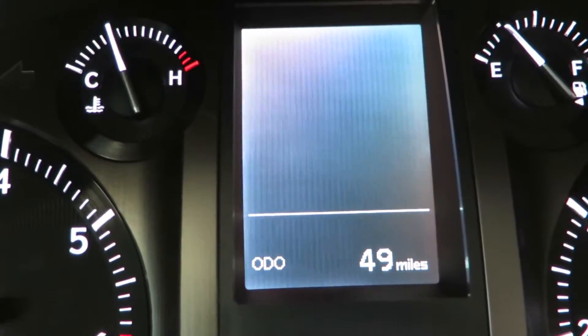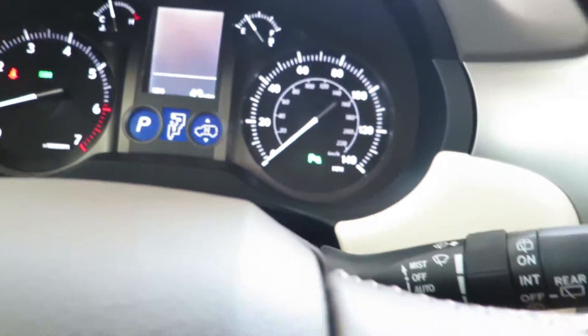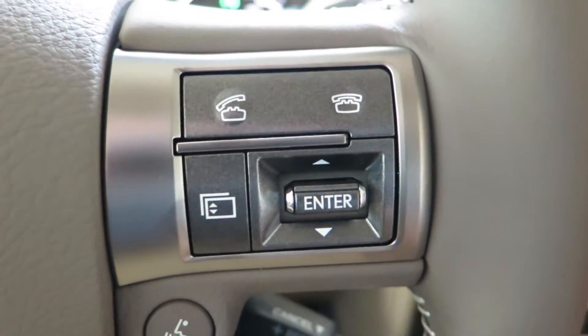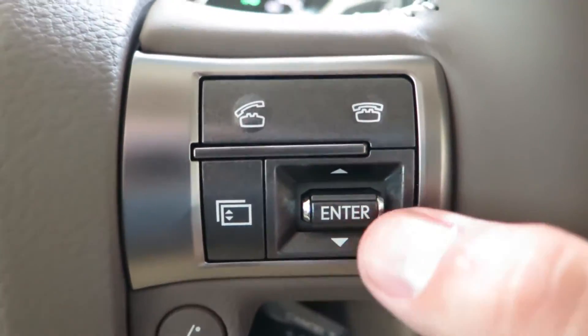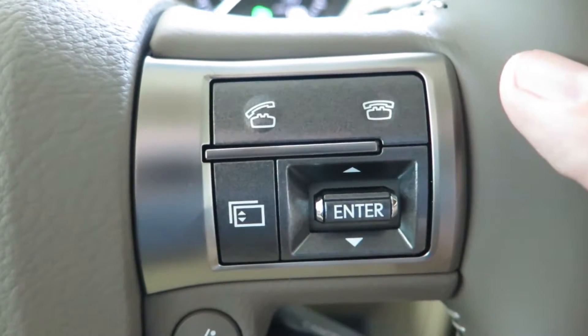Our screen right here is totally blank. We use the right-hand side of the steering wheel — this button right here — to change, or up and down it, push it down to enter, to change the inside menu.